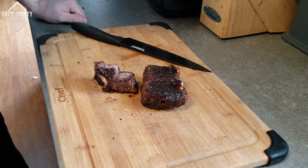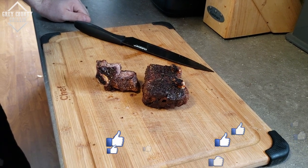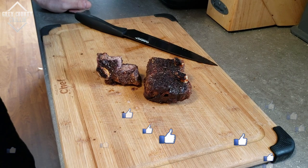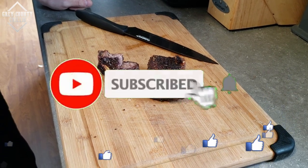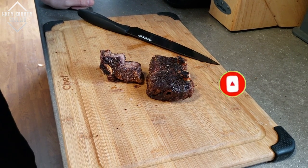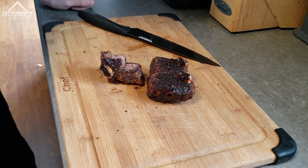Well, thanks for watching everybody. If you liked this video give me a thumbs up, share it with your friends, and leave me a comment down below. Hit that subscribe button if you haven't done so yet, and ring the bell next to it so you get notified every time I upload a new video. Thanks for watching and we'll see you next time.